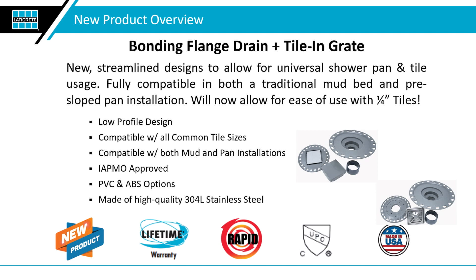They are low profile — both of them, whether it be the 4x4 or the tile-in. We want to focus on low profile; less is more in this instance. They're going to be compatible with a various range of tile sizes and thicknesses. They are IATMO compatible — IATMO approved PS106 — and they will work in accordance with our pre-formed shower pan, which is going to be part of the demo you're going to see today, and also in a traditional mud bed installation.